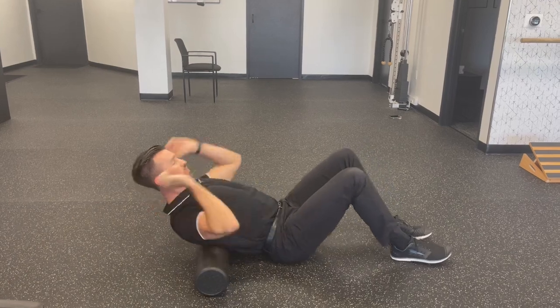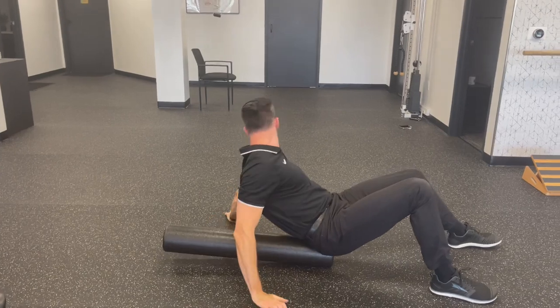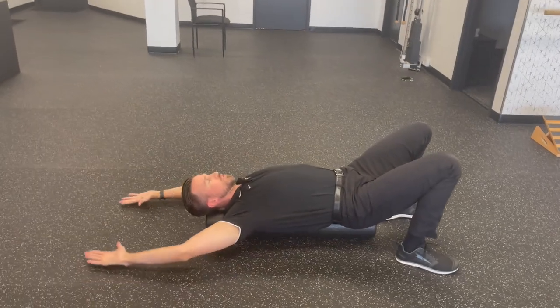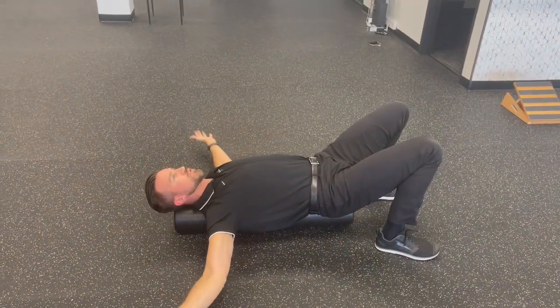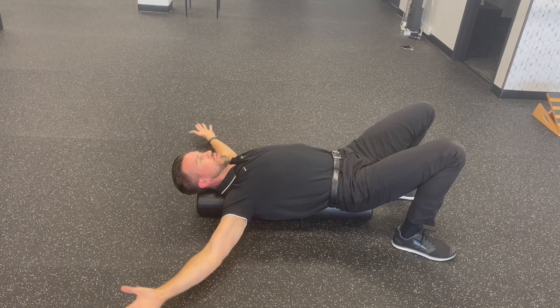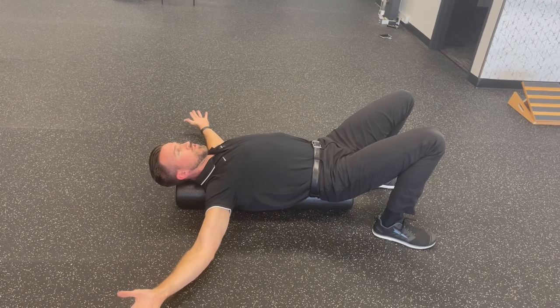Another suggestion would be a foam roll snow angel. Lay vertically on the foam roll, rest your head, and go through the motion like you're doing a snow angel. This gets your shoulder blades moving and works some of those muscles involved in your upper back and neck. If you find spots where you're a little tight in the front of the shoulder, you can use this as a pec stretch as well — 30 to 60 second holds at each position.